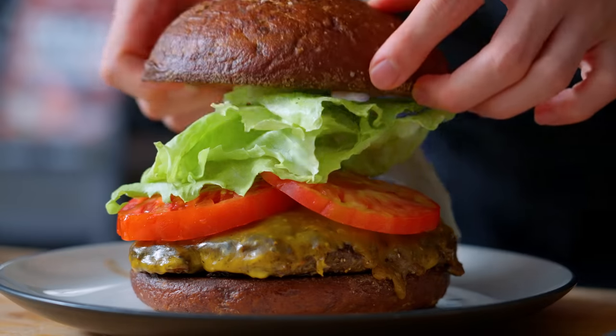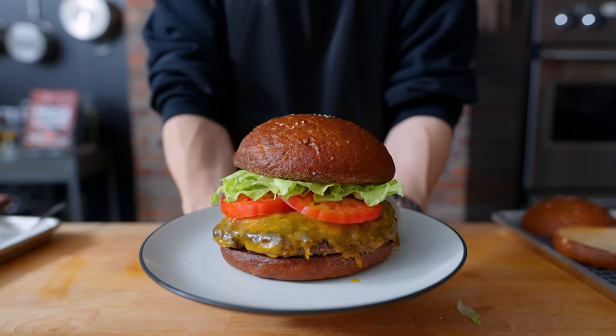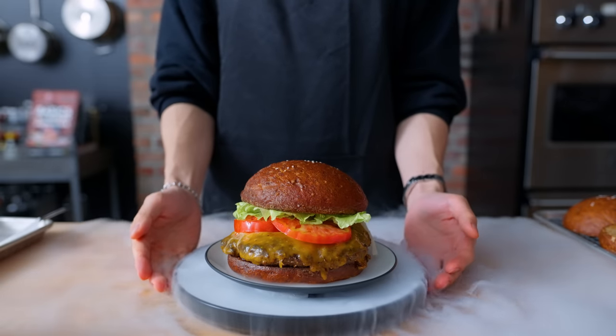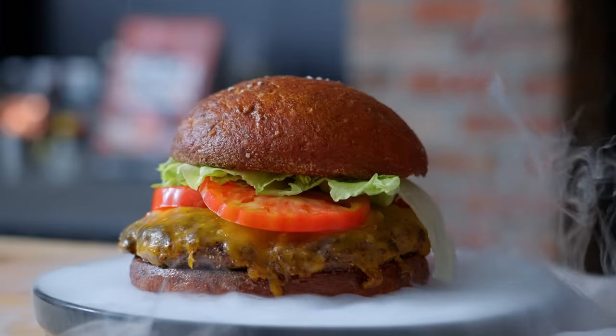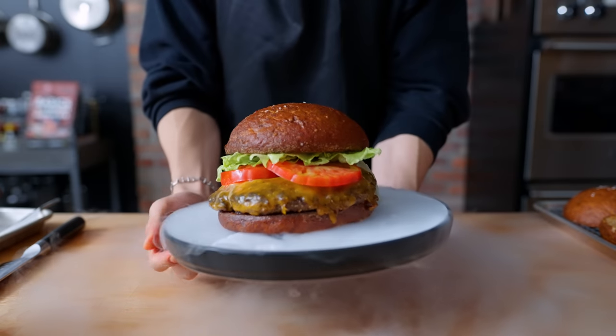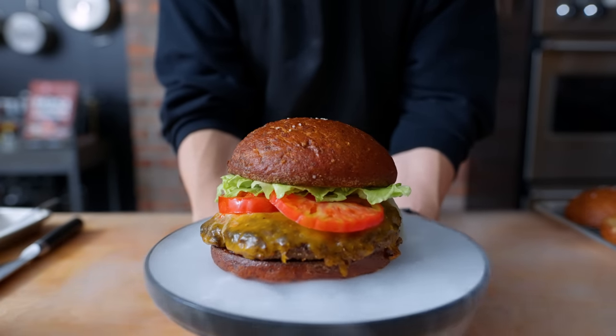The top bun goes on, and almost — wait, we're not done yet. There is one more ingredient: three water clusters, described in-game as 'a large crystalline manifestation of aetheric water energy.' So we combine dry ice and hot water to make really cool smoke effects. Now I present to you the Archon Burger from Final Fantasy XIV.